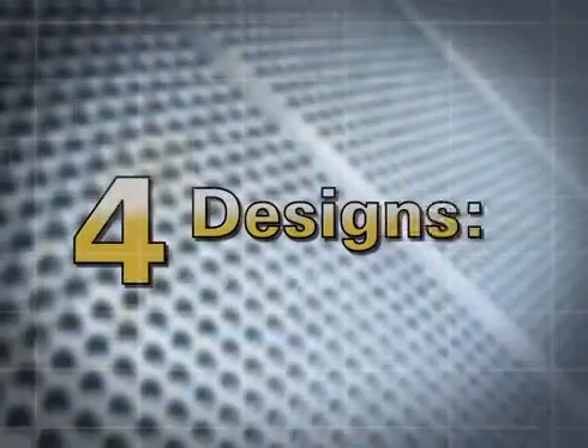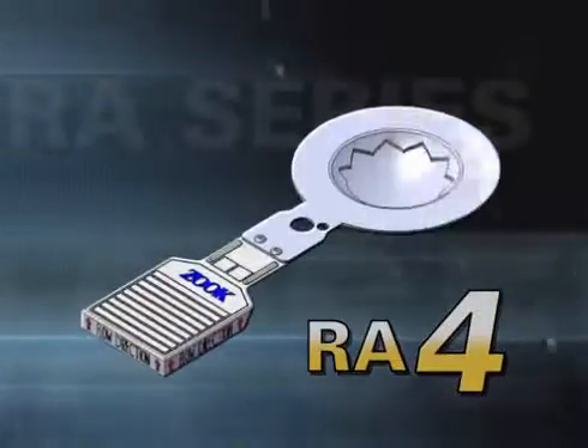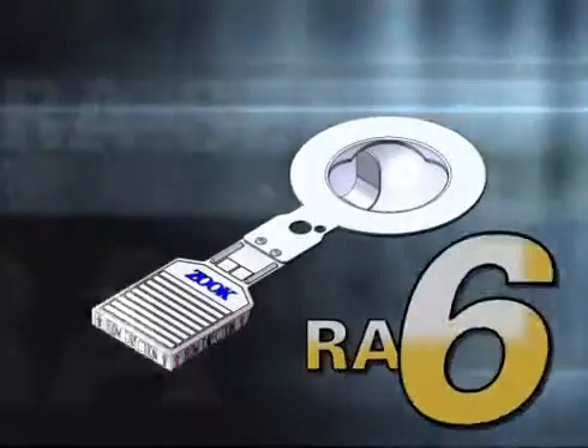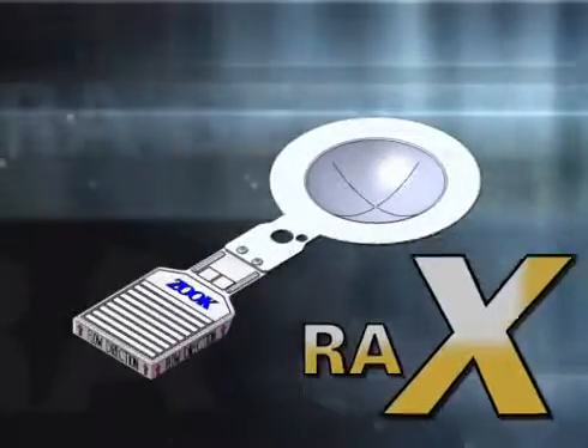The RA series of discs are divided into four designs. The RA-4 is designed for ultra-low-pressure liquid or gas relief. The RA-6 is designed for low-pressure liquid or gas relief. The RA-8 is designed for medium-pressure liquid or gas relief. The RA-X is designed for high-pressure gas-only relief.